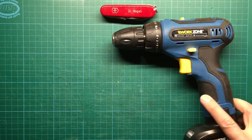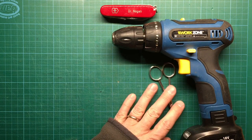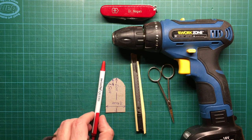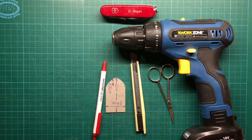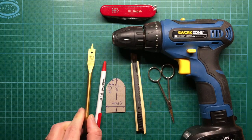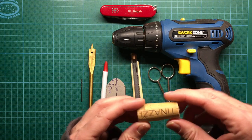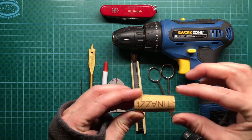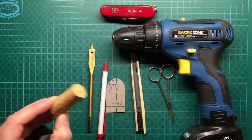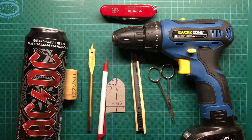Here's what you need to finish the project: a drill, scissors, a knife, some cardboard, a pen, and two drill bits — a big one and a small one. Then a cork. Please check that it is already a little bit conical, because it fits better into the bottleneck. And a soda can.